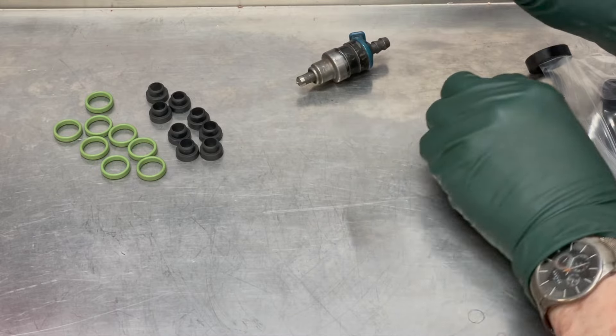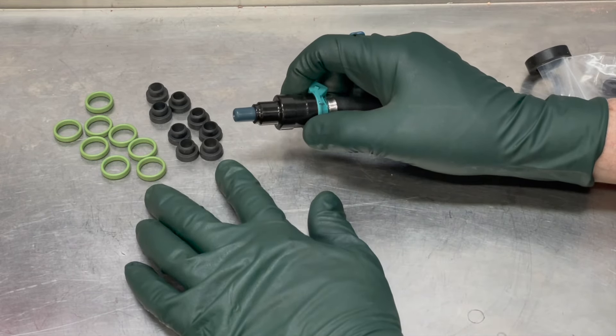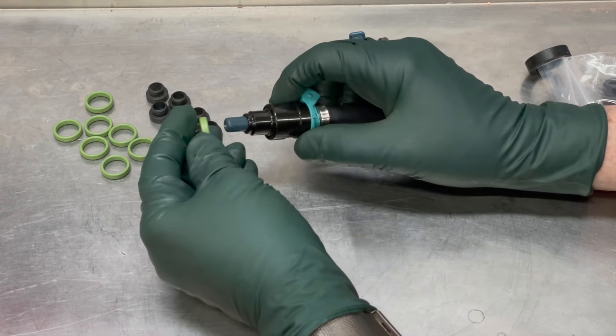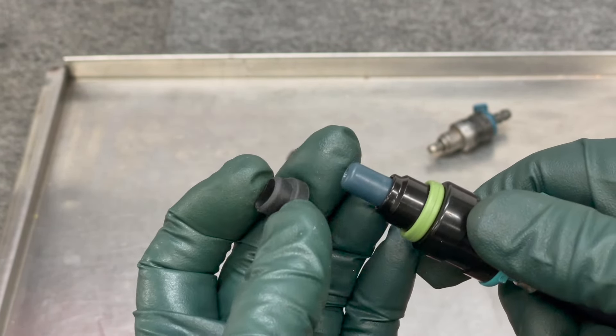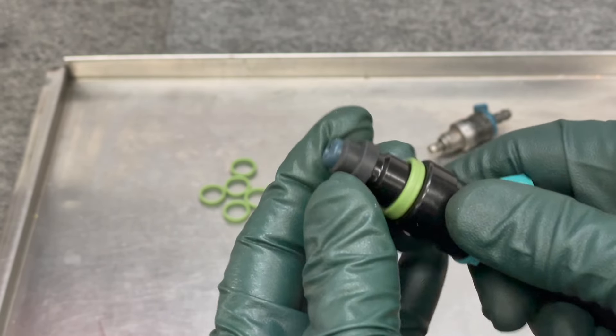For those models with the sleeve, you need two seals per injector: this green one goes on right here like this, and then this black one goes on the bottom like that.